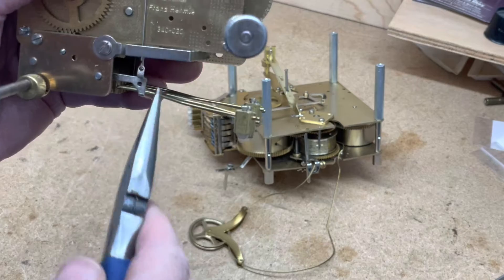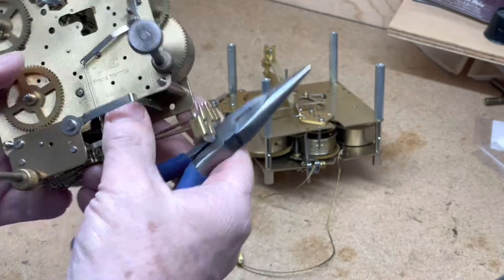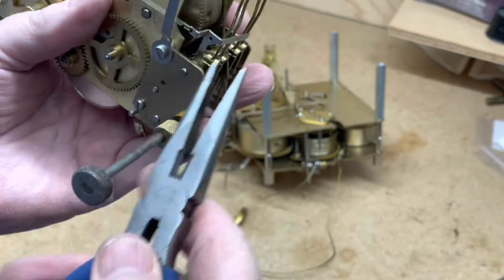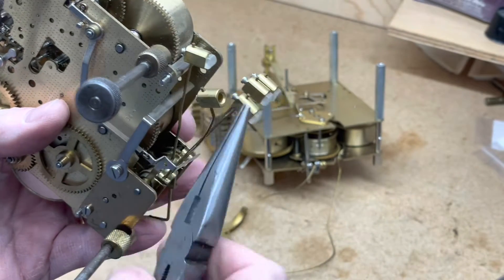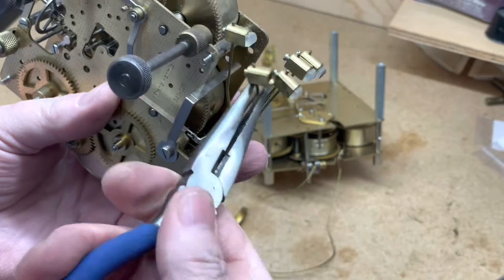You just make little C's basically. I'll show you again — you can make it like this and bend it back.